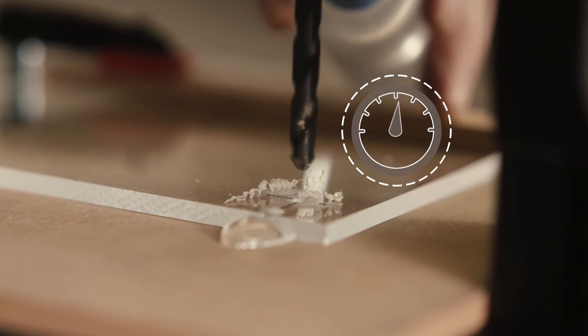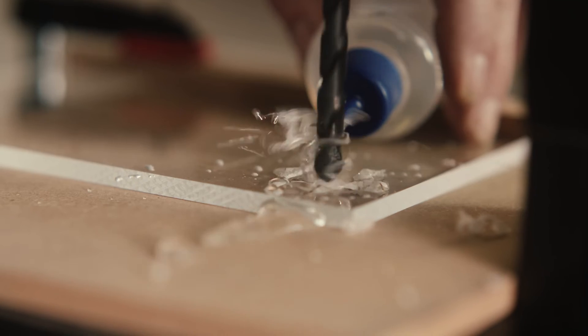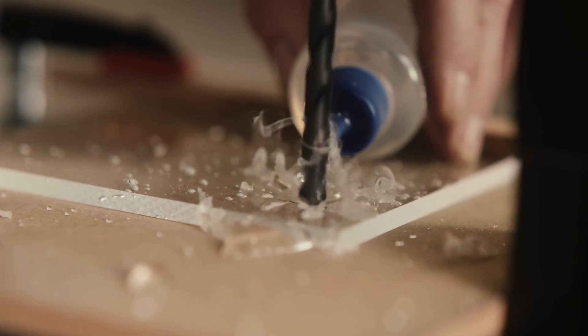When drilling, use a low rotation speed. If a smooth drilling surface and an even and continuous chip are produced, the settings are correct.